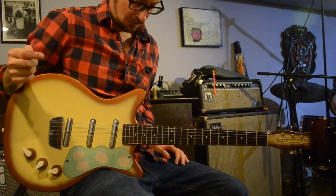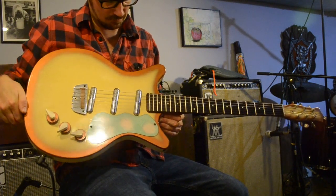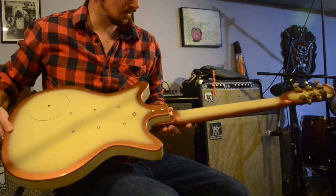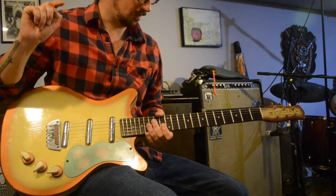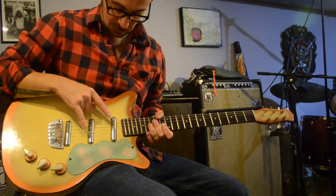Today I've got an old Dan Electro to show you. It's a 1959 Shorthorn Deluxe in pretty solid condition considering the age. There's a little bit of finish checking, some nicks, some dings. I've got a link to the Reverb listing below — with pictures it'll do it much better justice.